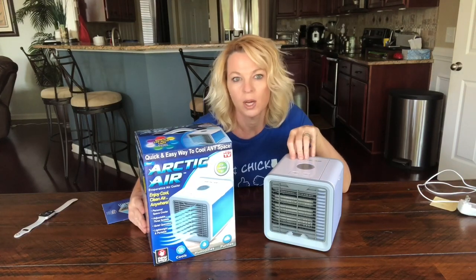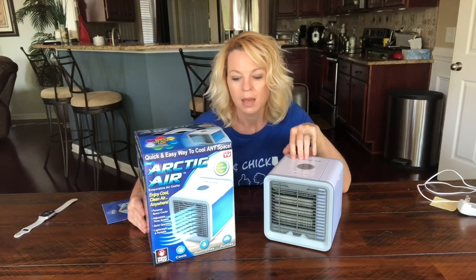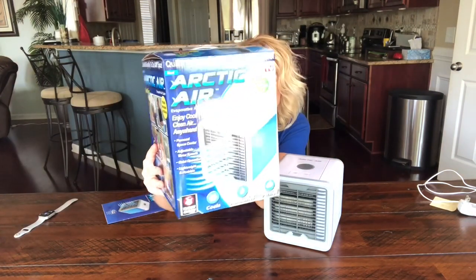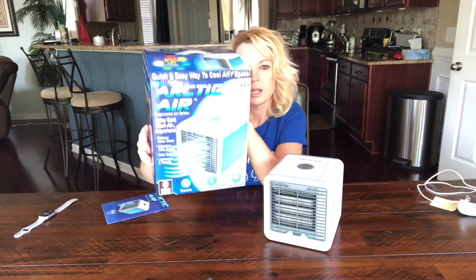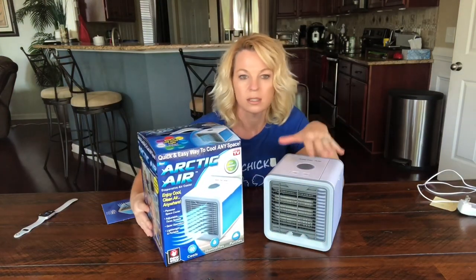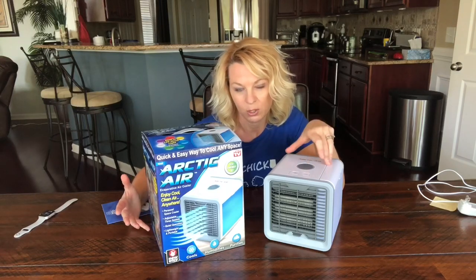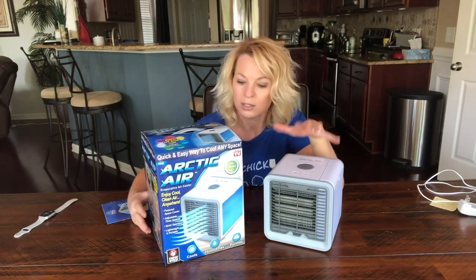Hi, welcome back. I'm Kathy. It is my first solo review — I hope I don't screw it up too bad. Today it's the Arctic Air, as seen on TV. It's an evaporative air cooler; some people may call these swamp coolers.